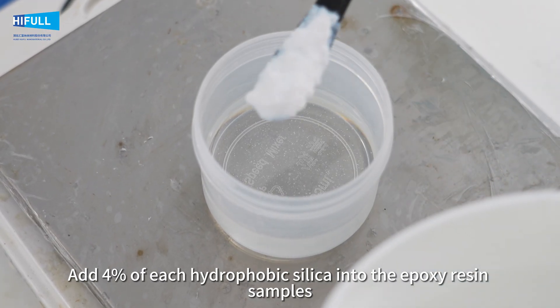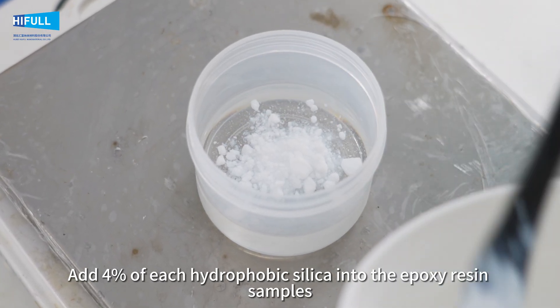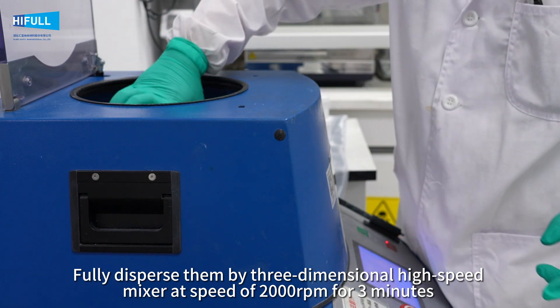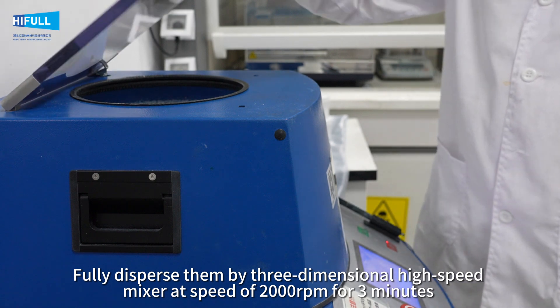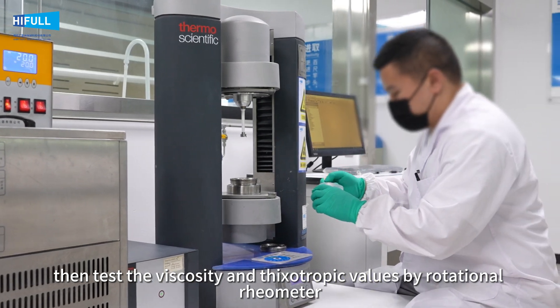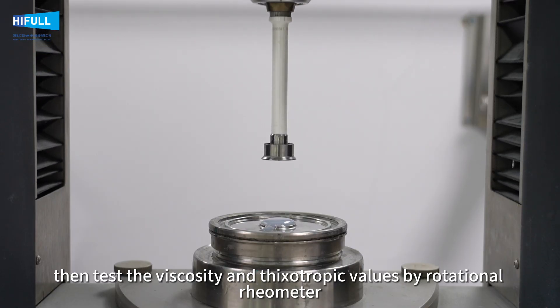Add 4% of each hydrophobic silica into the epoxy resin samples. Fully disperse them by 3-dimensional high-speed mixer at a speed of 2000 rounds per minute for 3 minutes. Then test the viscosity and thixotropic values by rotational rheometer.